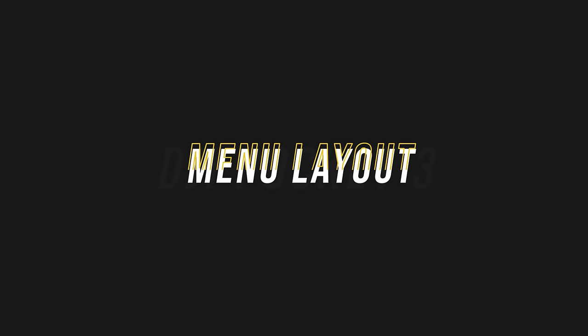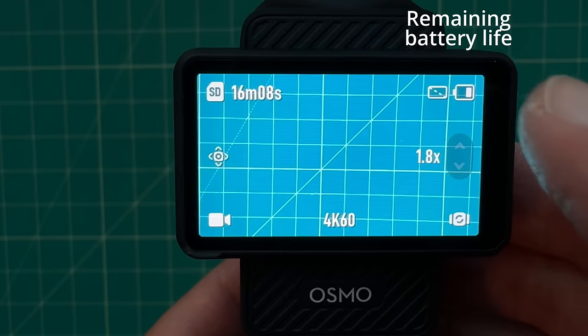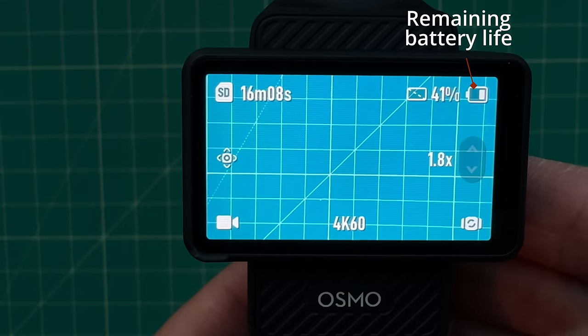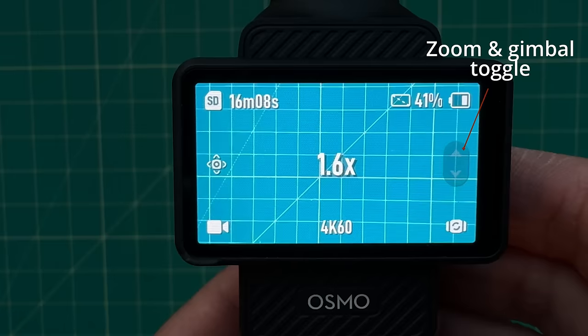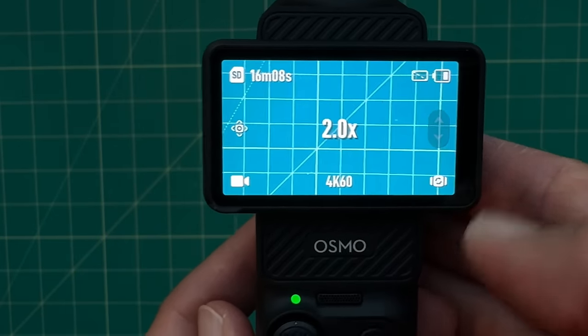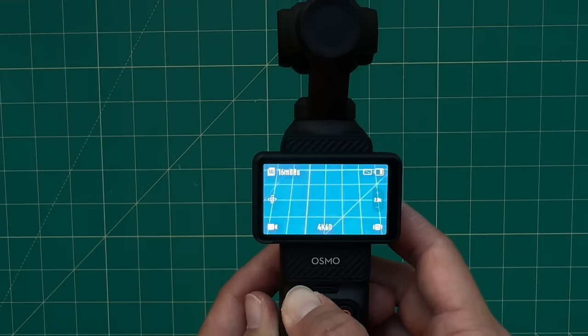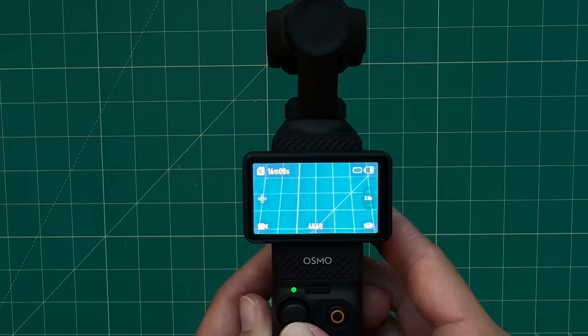Let's start with a quick tour of the camera menu and screen. On the top left you'll see how much space you have left on your memory card. On the top right is how much battery is left — you can also tap to see the exact percentage. Just below the battery indicator is your zoom toggle, which you control with your joystick. You can zoom in or zoom out two times, or tap that area and use your joystick to change the direction or position of the camera on your gimbal.